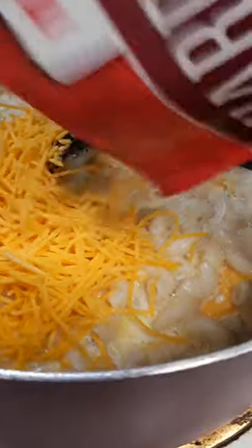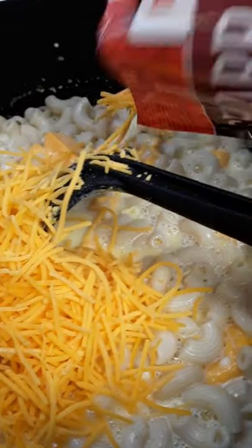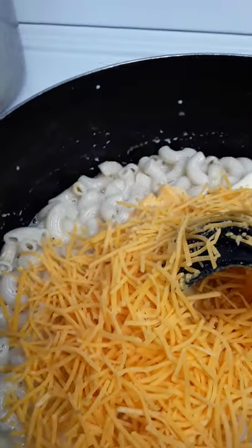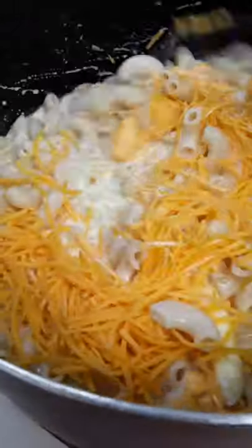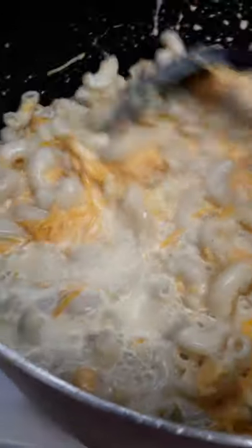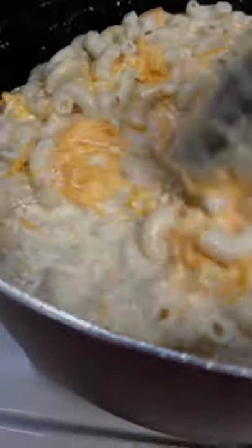I've got some sharp cheddar cheese here that I'm going to add — like half the bag. The remaining half will go on top because we like that crusty, cheesy top. Let's mix it all together — just want that heat to distribute it all through.